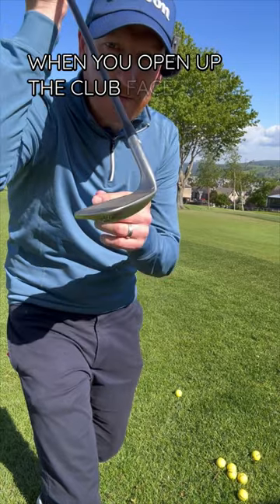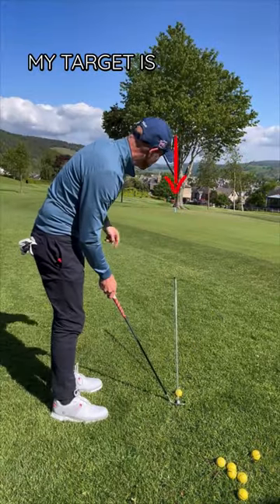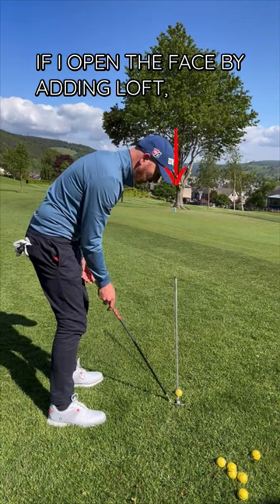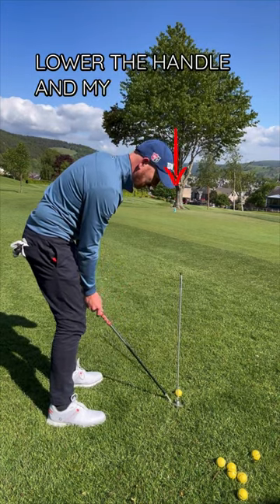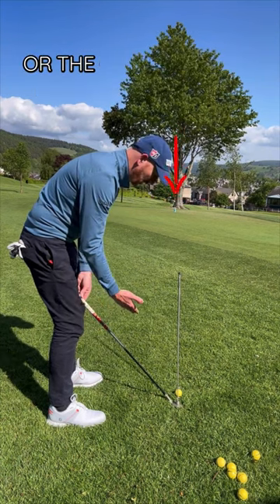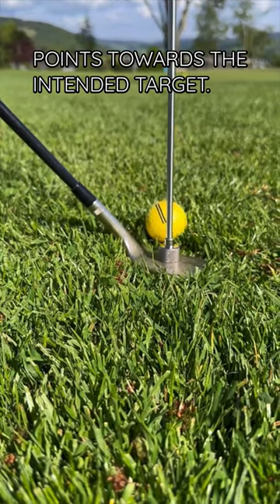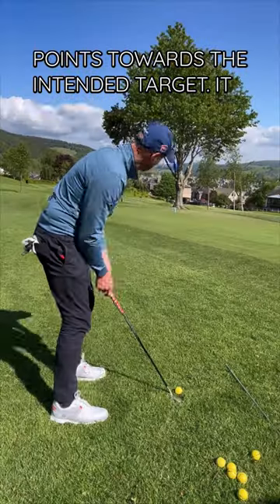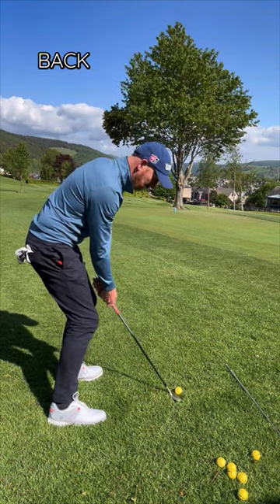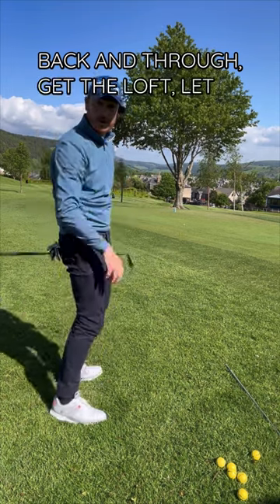When you open up the clubface to add loft, it doesn't point the clubface to the right, even though that's how it looks. My target is the blue bottle and my clubface is square to it. If I open the face by adding loft — lower the handle — my face is open, yet the leading edge still points towards the intended target. It looks as though it points right, but it's actually still square. All I have to do is swing back and through, and get the loft to work.